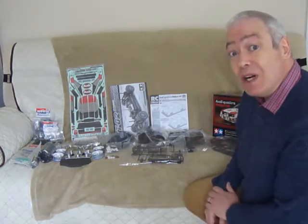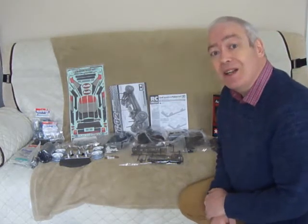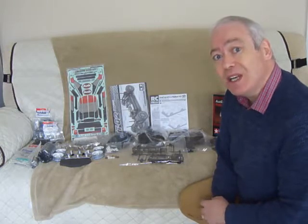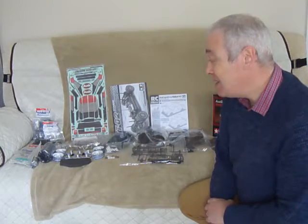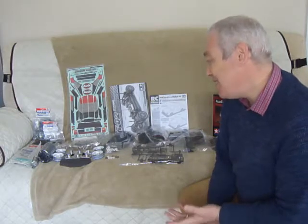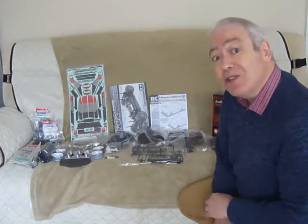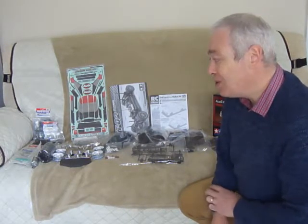I just want to make a shout out for a couple of guys on YouTube where I've been doing some research. NannyRC over there in Milan — I'm really impressed with your videos of how-tos, hop-ups, tips and tricks. Invaluable information there, and it's kind of brought back everything I used to enjoy as a child. If you go over to NannyRC on YouTube, subscribe because you'll pick up a wealth of information — lots and lots of tips.